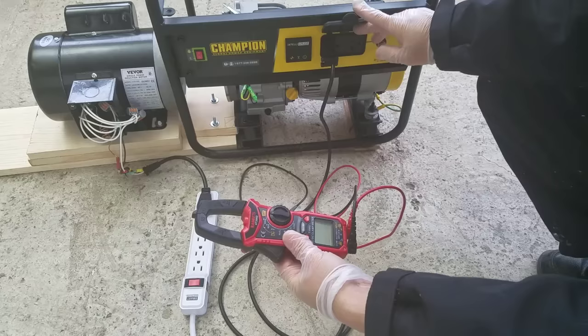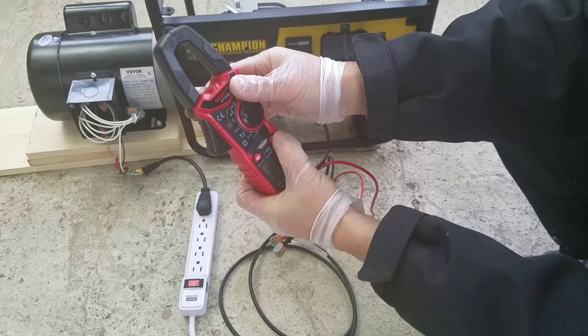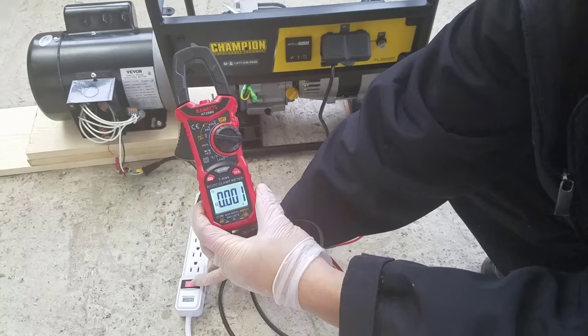At this point the electrical motor is connected to the house outlet. We're testing both the motor and the generator to make sure they work.